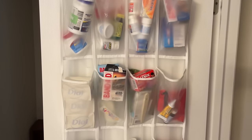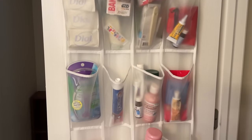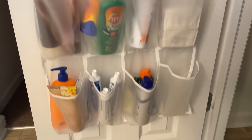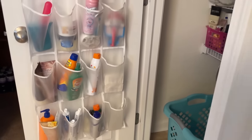medication, band-aids, extra soap, thermometer, razor, extra toothpaste, toothbrush holders, sunscreens, lotions, all that sort of stuff. You can fit so much and just see exactly what you have.